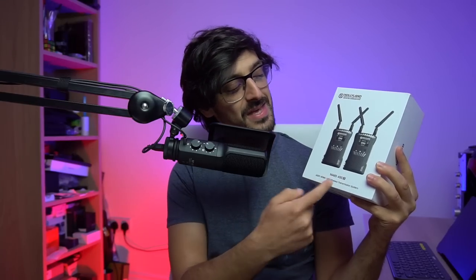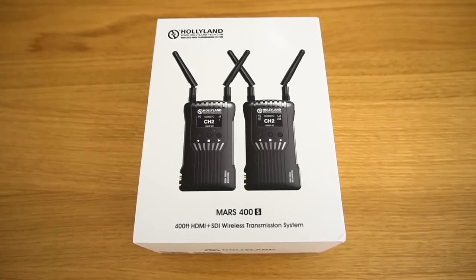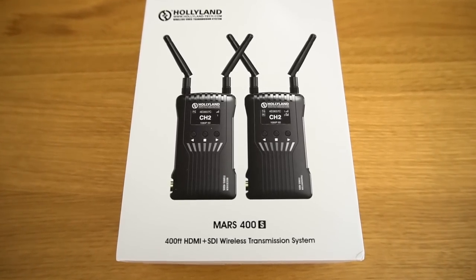In today's video, I'm testing out the Holyland Mars 400S wireless transmission system. Holyland say that these will transmit an HDMI or an SDI signal up to 400 feet with ultra-low latency. But what's the picture quality like? What's the latency like? Will it work with my ATEM Mini Pro? And ultimately, I'm going to be asking the question: are these things worth buying?